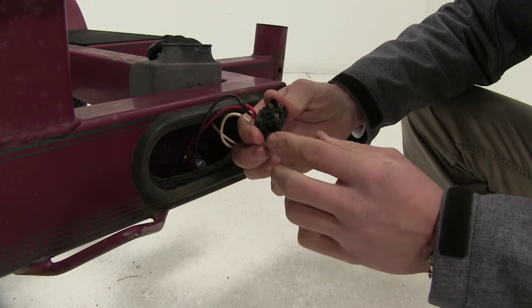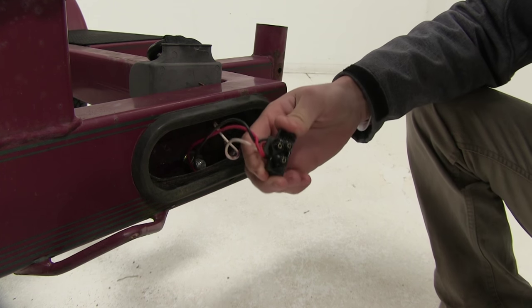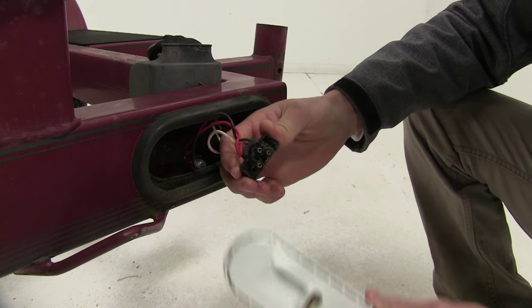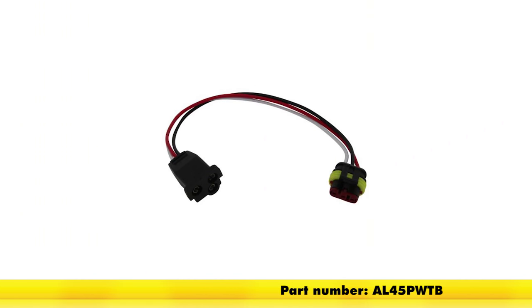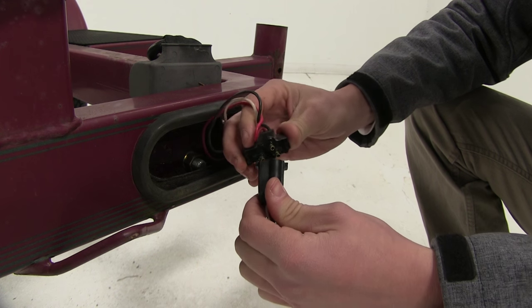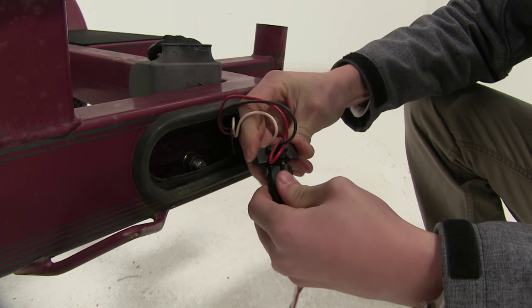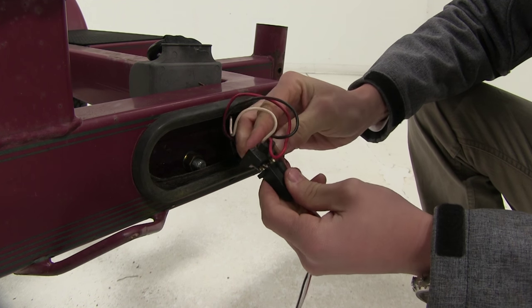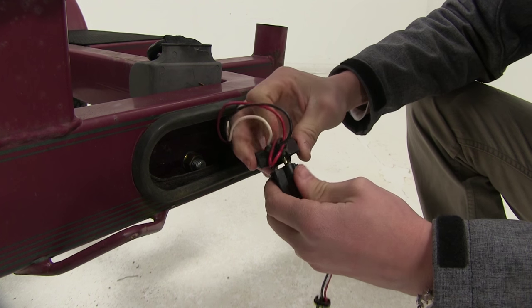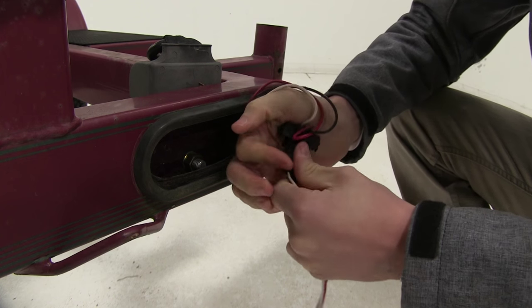You'll notice that our trailer has a standard molded three-pole connection. In order to get it to work with our new Optronics light we're going to use an adapter. If you need one as well, you can use part number AL45PWTB — it will simply plug into our old connection and convert it to the new connection. We'll just line up and plug it in, pressing firmly to do so.